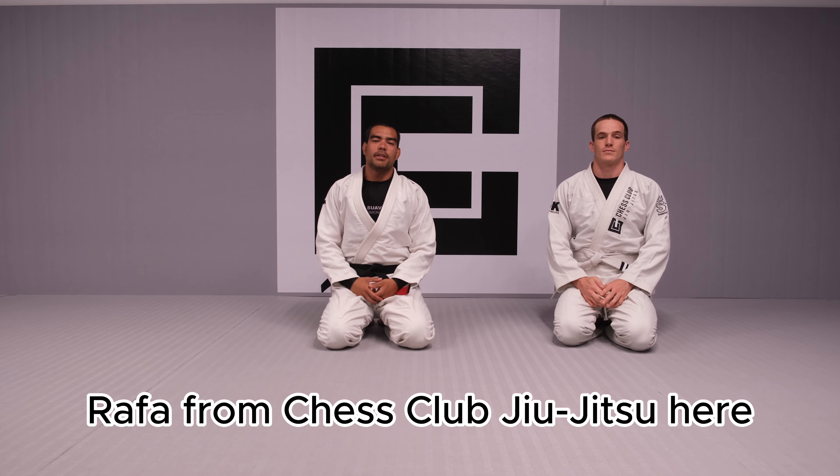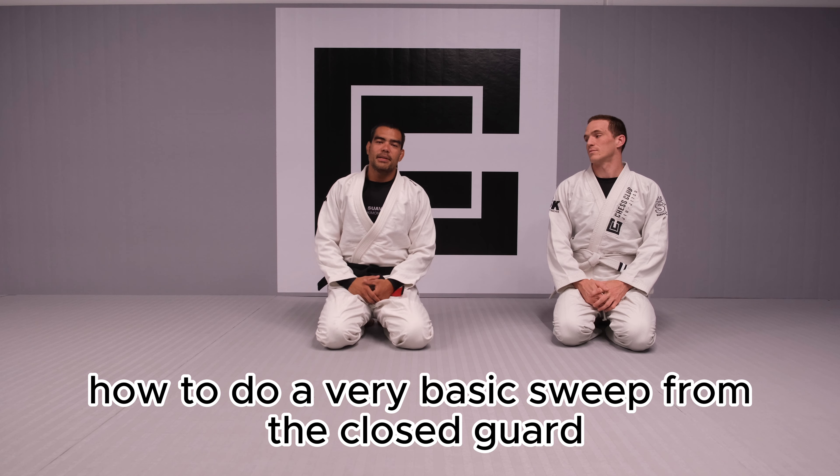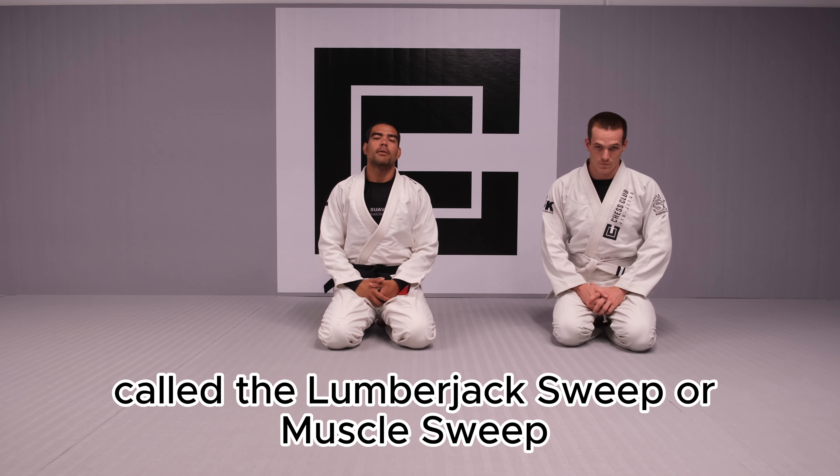Rafa Franchise W Jiu-Jitsu here. In this video we're going to learn how to do a very basic sweep from the closed guard called the lumberjack sweep or muscle sweep.